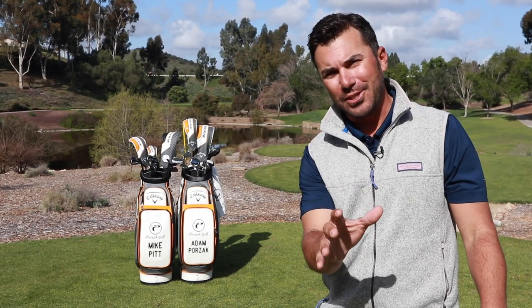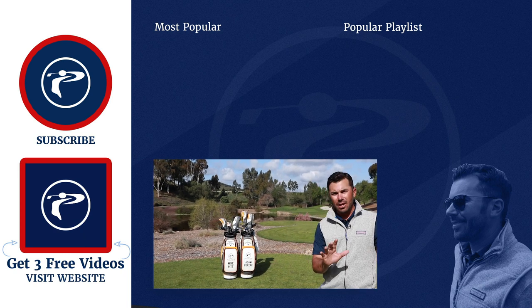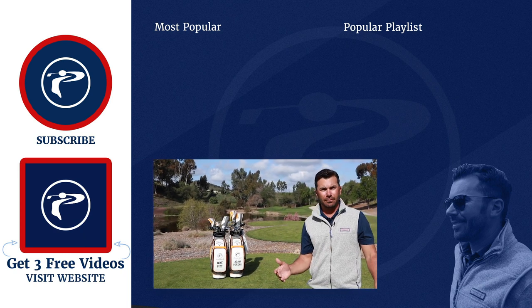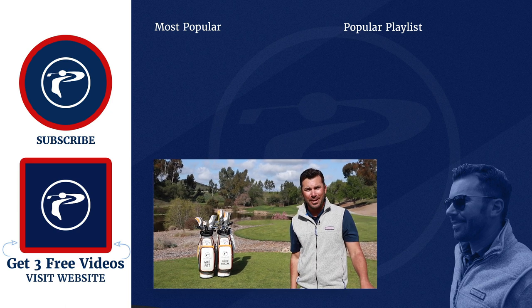I hope you guys enjoyed the lesson with Will. As you can see, he truly has an incredible game — great golf swing. Please, any questions you guys have, leave them below. Also, click the link in our description to pick up your free video course. We're here to make you guys better.